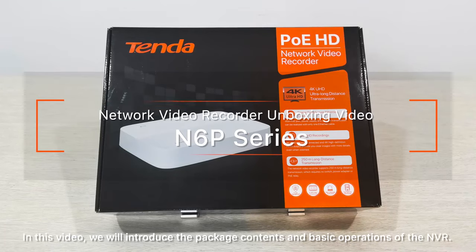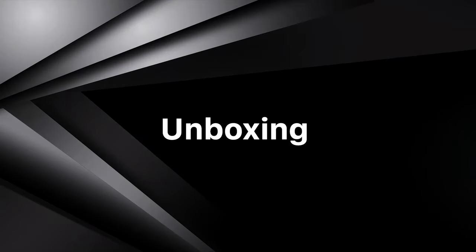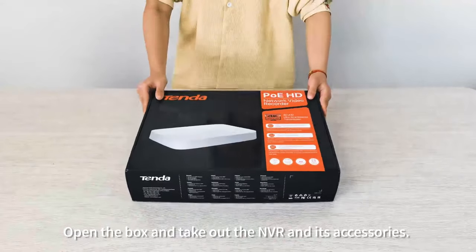In this video, we will introduce the package contents and basic operations of the NVR. Open the box and take out the NVR and its accessories.